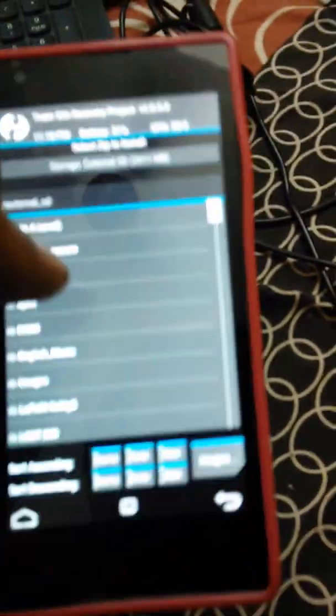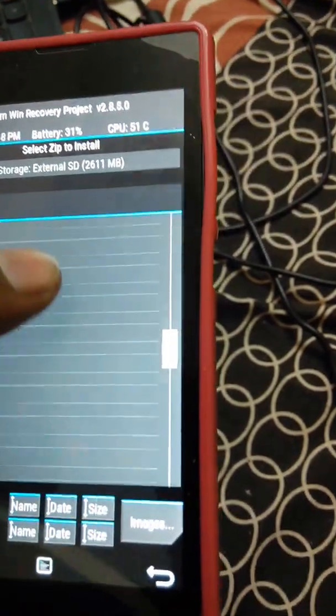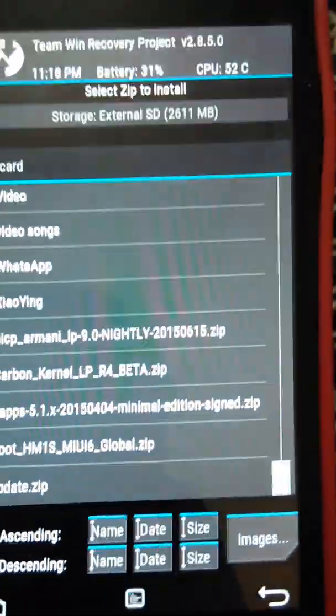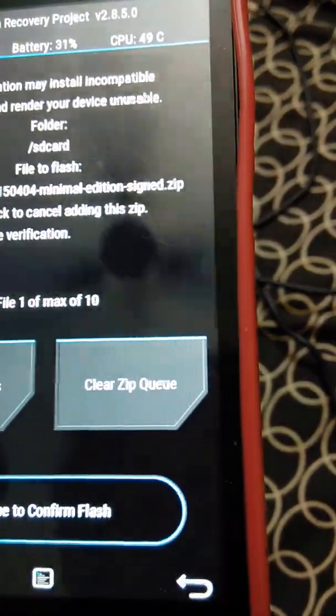Now select Install and find the GApps zip file where you placed it. I placed it on the SD card. Here you will find GApps — select the zip and select Swipe to Confirm Flash.